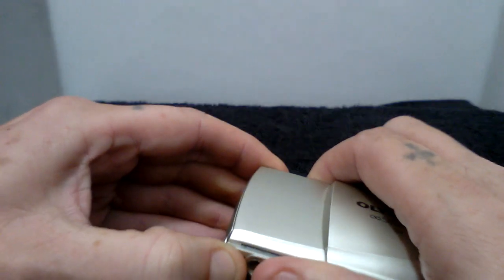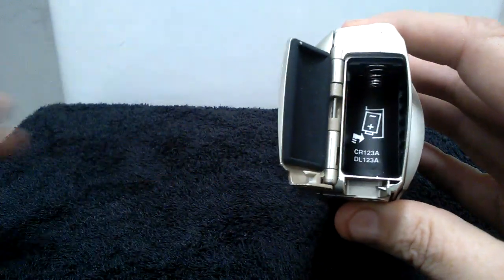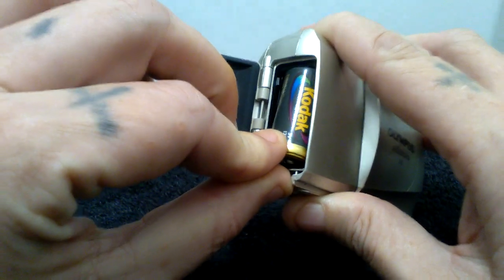This camera takes a CR123A battery. Once I can get the battery compartment open, I'll place one in here now.